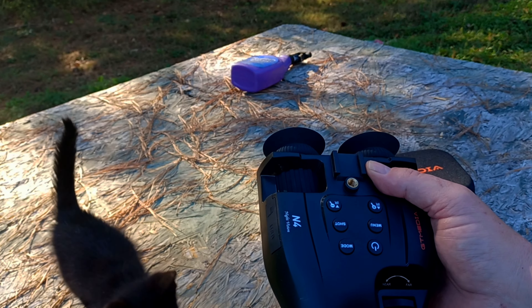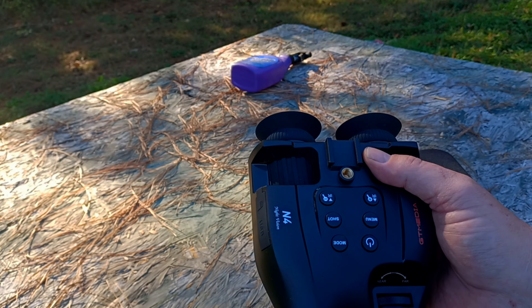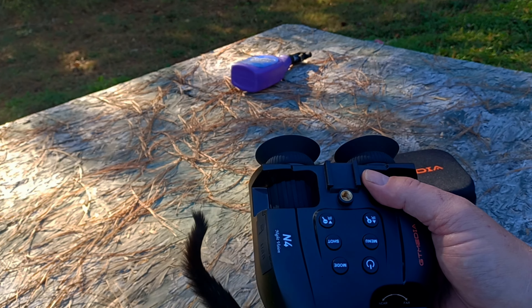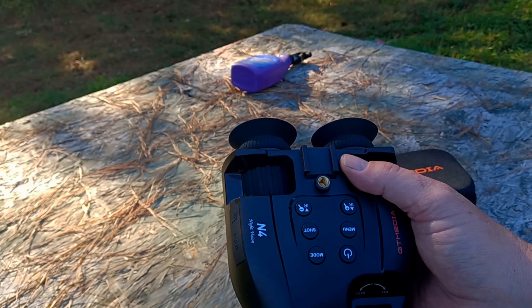Hello YouTube, today we're taking a look at the GT Media N4 digital night vision binoculars. These are a 6x binocular — as you can see they have a tripod mount on the top and bottom. You can actually use these as a wearable device, though at 6x it's not really ideal for navigating.